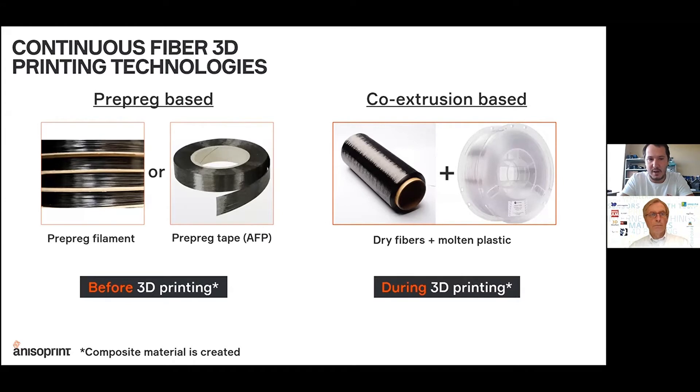The first one we call a pre-preg based approach. In this case, the preliminarily impregnated continuous fiber tow or tape — pre-impregnated with a polymer material — is deposited through the nozzle or by other means onto the print area to shape the part, and consolidated either with a pressure roller or just under gravity. The composite material is created before 3D printing by impregnating the filament or tape with a polymer matrix material.